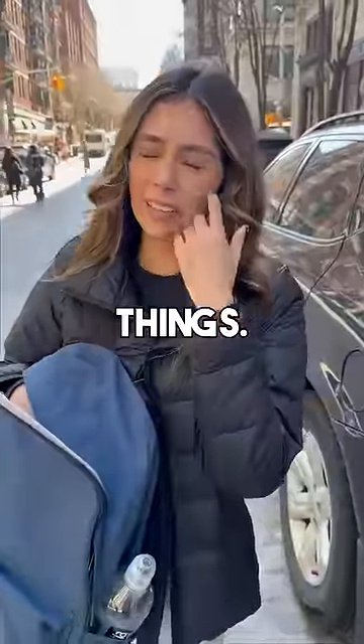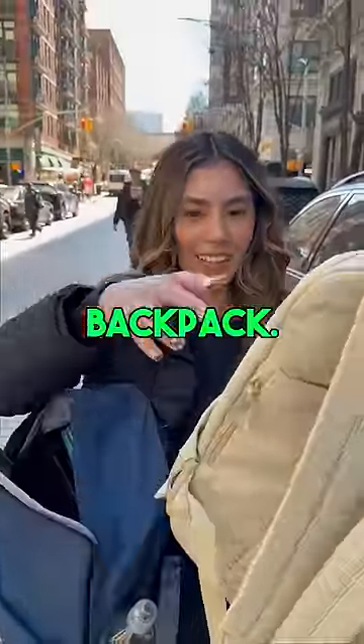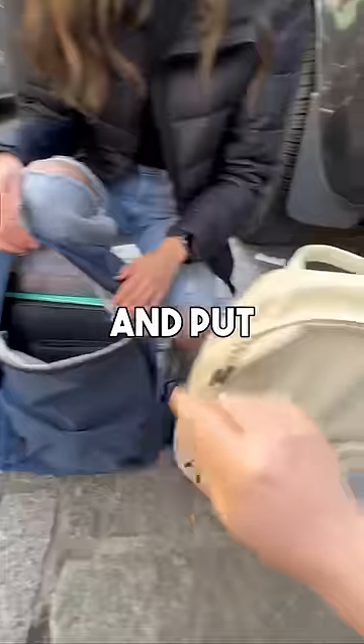Do you like your backpack? Not really — it's actually hard to find things. Okay, here, try this — it's a brand new backpack. Thank you! So you can take all this stuff and put it into the main cavity here.